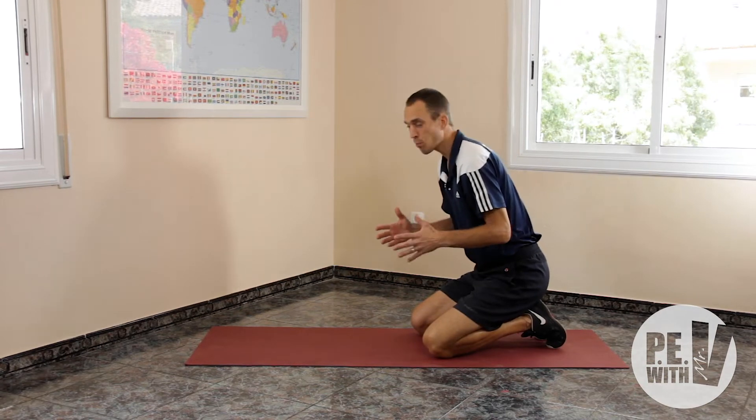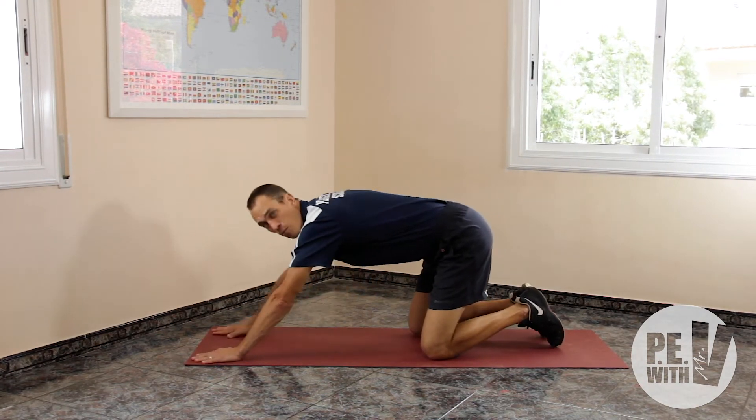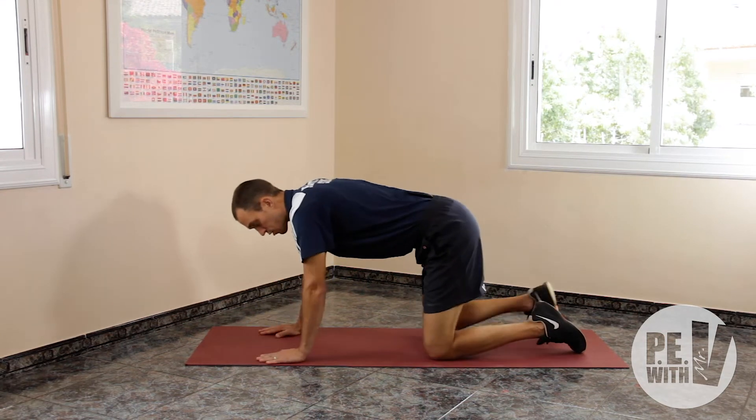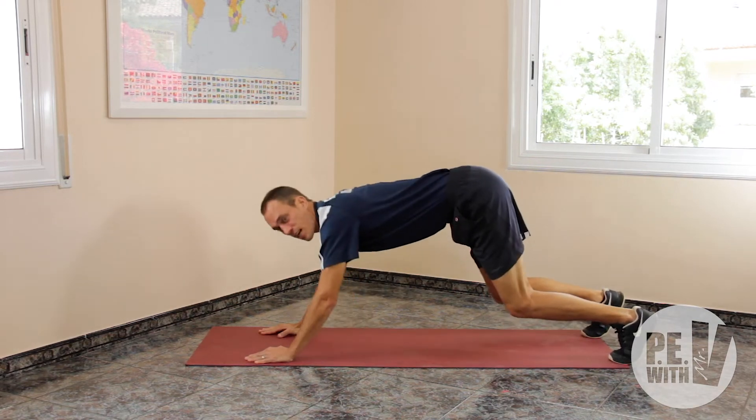Now to do this push-up, it's really important that you don't put your hands too far. The further you put your hands, the more difficult it is. So you can start with a normal push-up position and do it from here. And have your bottom slightly up.